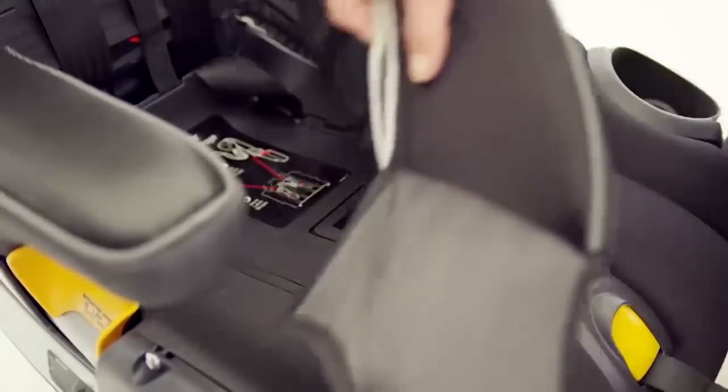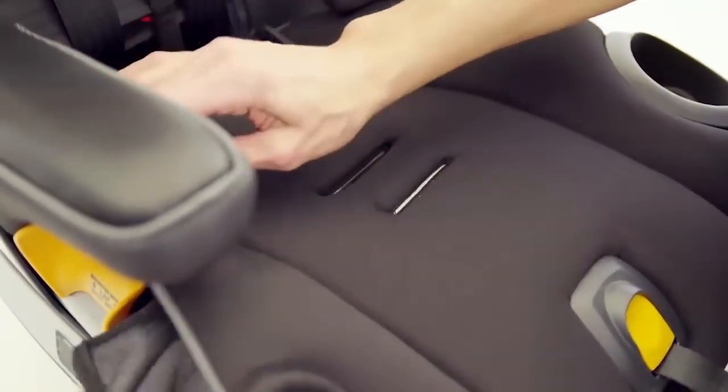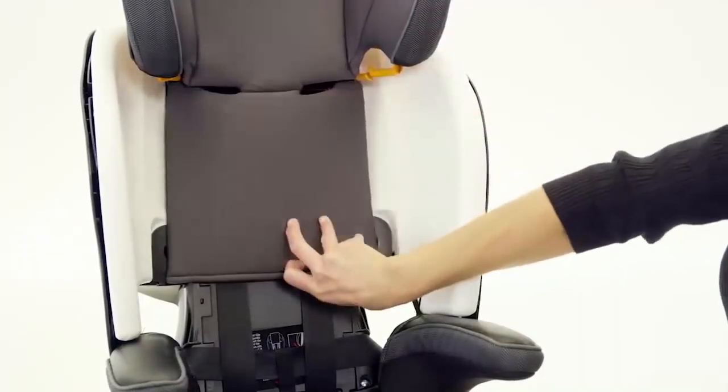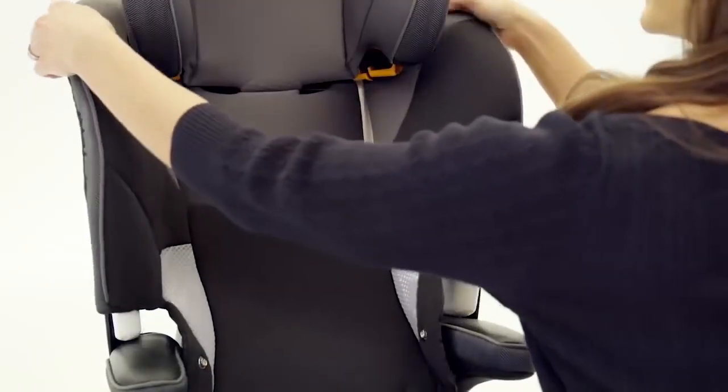Store the crotch strap in the crotch strap compartment next to the adjustment slots in the seat base. Reattach the seat pad and cup holder. Ensure the seat pad is tucked behind the booster mode belt path.